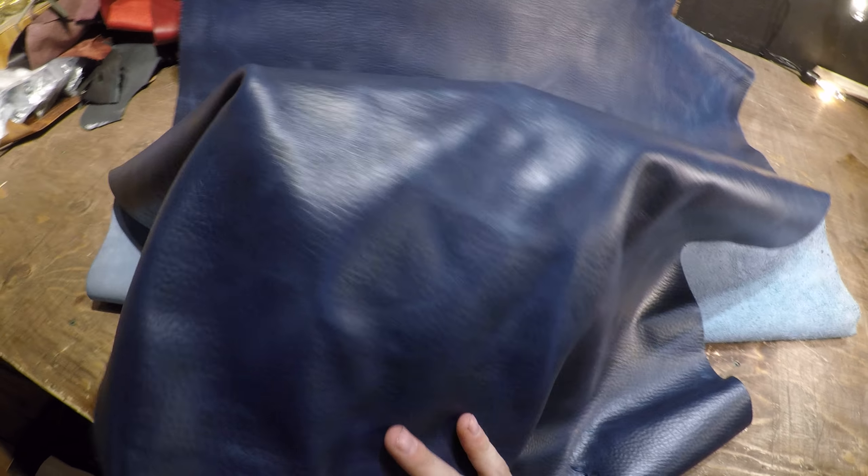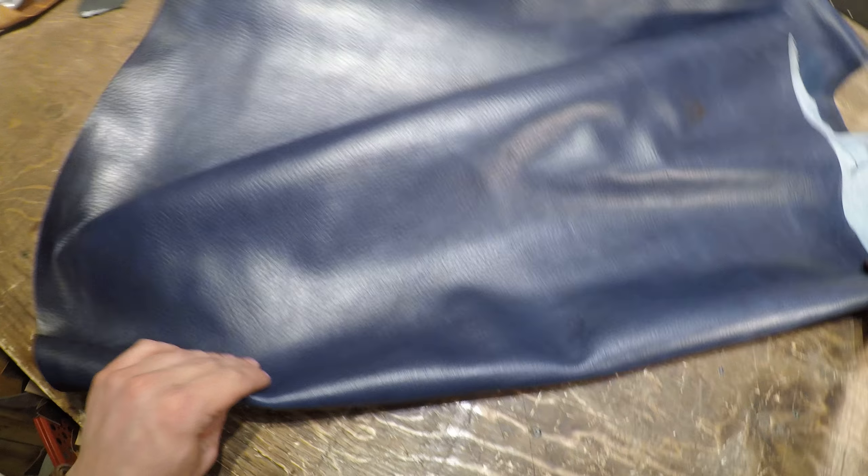So that's if you crease it, you're going to see those lighter tones throughout those crease lines. If you look closely, it has a milled tumbled look to it. It has that pebbled look and texture as well that you can feel. Overall, very nice — there are no extra ridges, bumps, or imperfections in this hide.